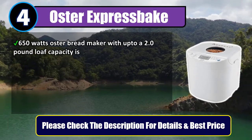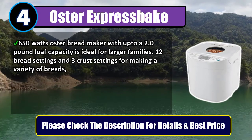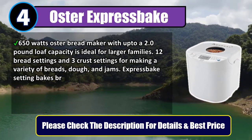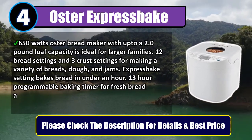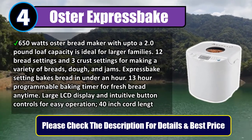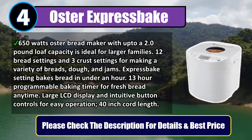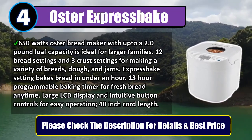The Oster bread maker with up to a 2.0 pound loaf capacity is ideal for larger families. 12 bread settings and 3 crust settings for making a variety of breads, dough, and jams. Express bake setting bakes bread in under an hour. 13-hour programmable baking timer for fresh bread anytime. Large LCD display and intuitive button controls for easy operation.